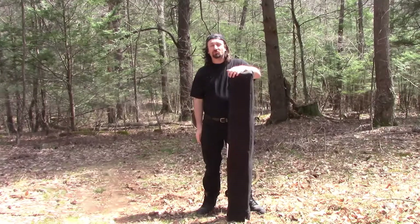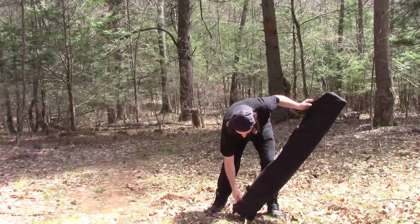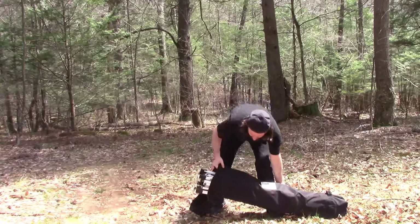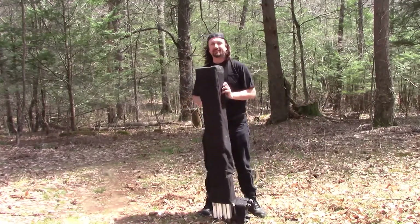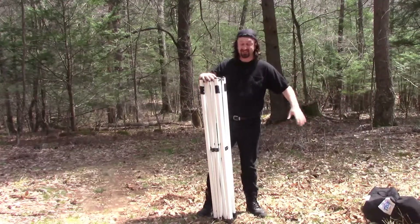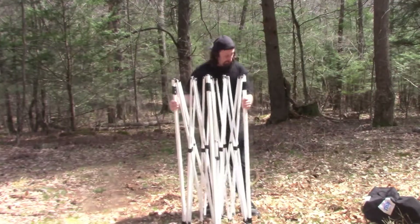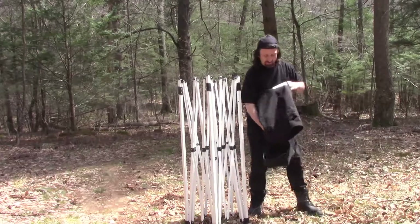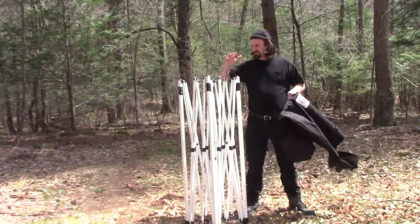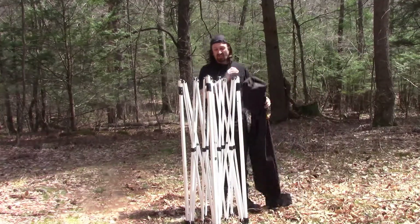We're going to find out if it's a project or something that's going to go straight to use for the channel. I will say one thing I like about these — how easy it is to take them out of the bag. First thing I notice looking at this is that there's no roof.